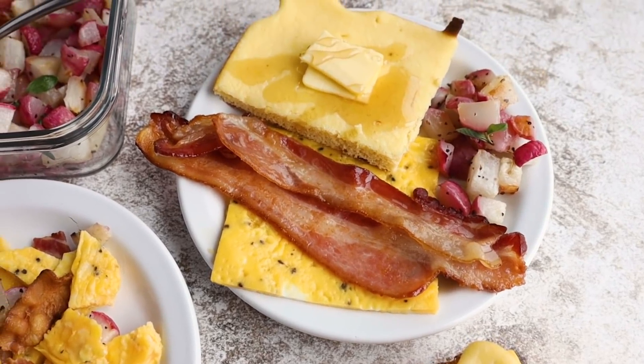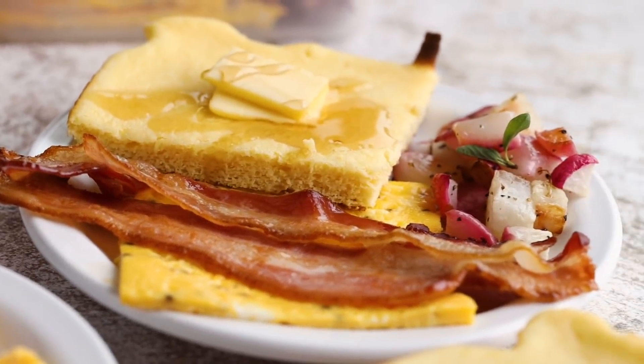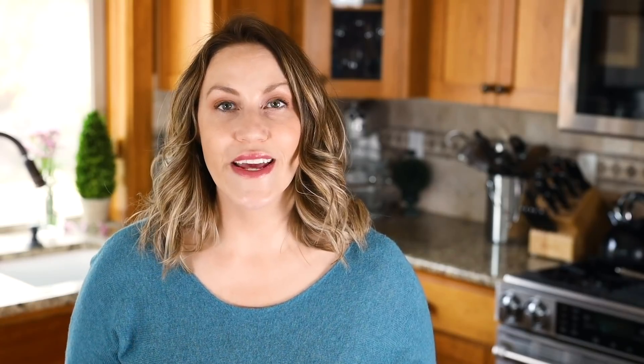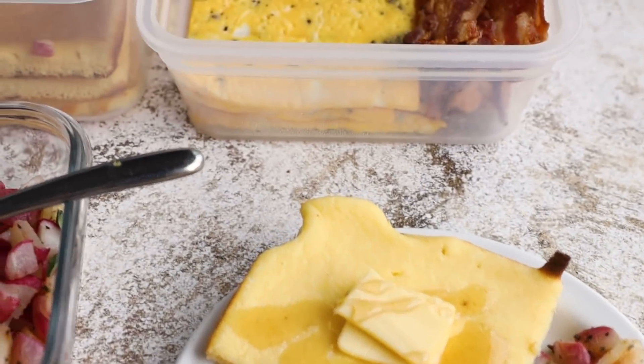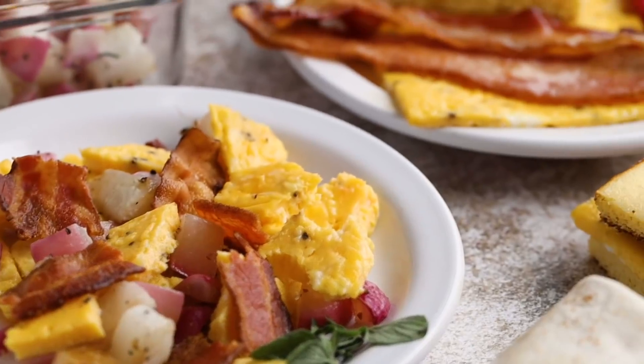Top your pancakes with some butter and syrup and that is a full breakfast right there. There are so many other different ideas and combinations — I want to hear what you guys think. What would you play around with if you had these four keto breakfast ingredients? Let us know down in the comments. I hope this video shed some new light on how you can easily meal prep on the keto diet. Don't forget to check out Golden Ratio and their line of low-acid, smooth, delicious coffees — I'll have their information listed down below.